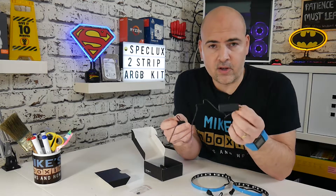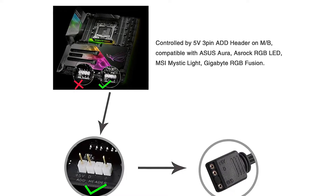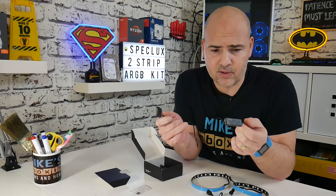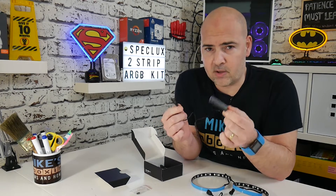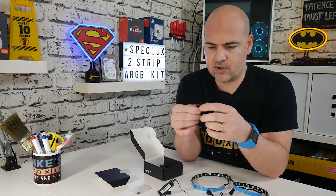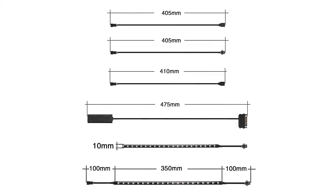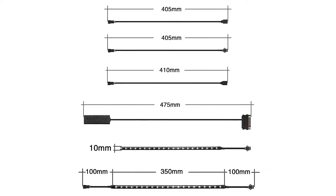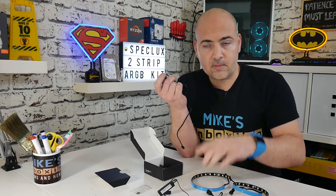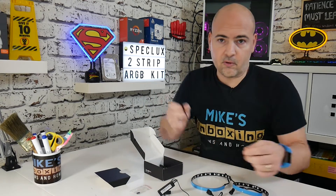Now you don't have to use this controller — if you've already got an addressable RGB controller on your motherboard, then you can plug that straight in, no problem at all. But this is a handy little thing, so say for instance you've got an older case, maybe a PC built in the last 20 years or so, you can still add addressable RGB to that chassis. There's also another extension cable here, probably going to be about another foot of extension, so if you want to run one strip at the top of your case and the other at the bottom, you can use that down one of the verticals to connect the two up.